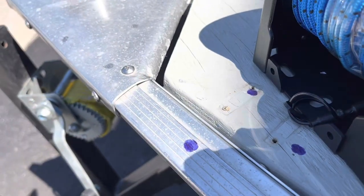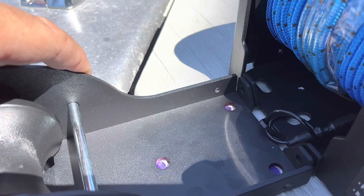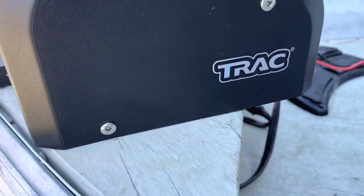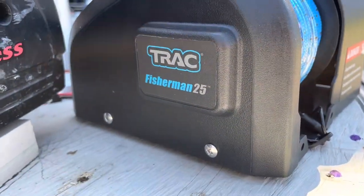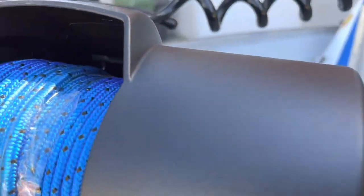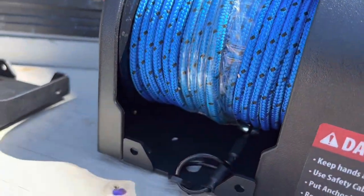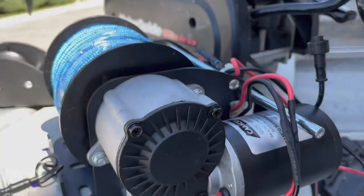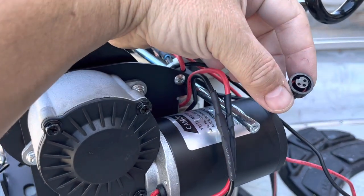First we're gonna start by marking where our holes are gonna be. Done — as you can see I marked it. Next thing we're gonna do is take the cover off. There are two screws here and two screws at the bottom. Take the cover off so we can work with the plate at the bottom where we see the holes.